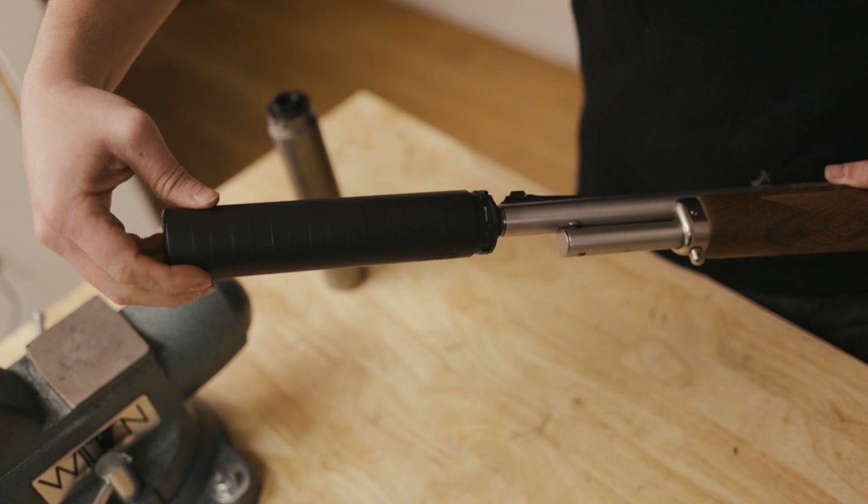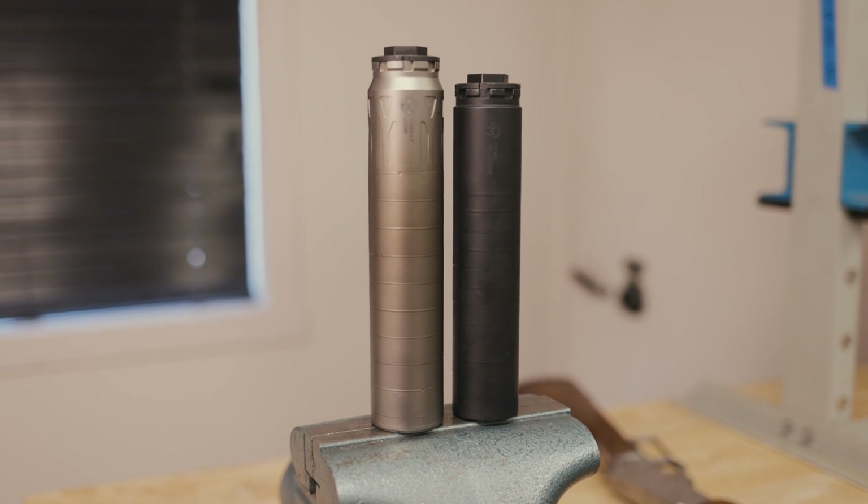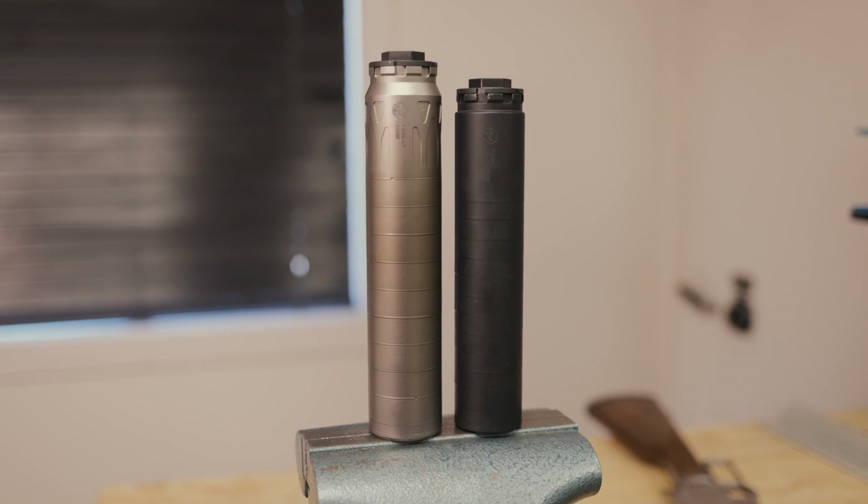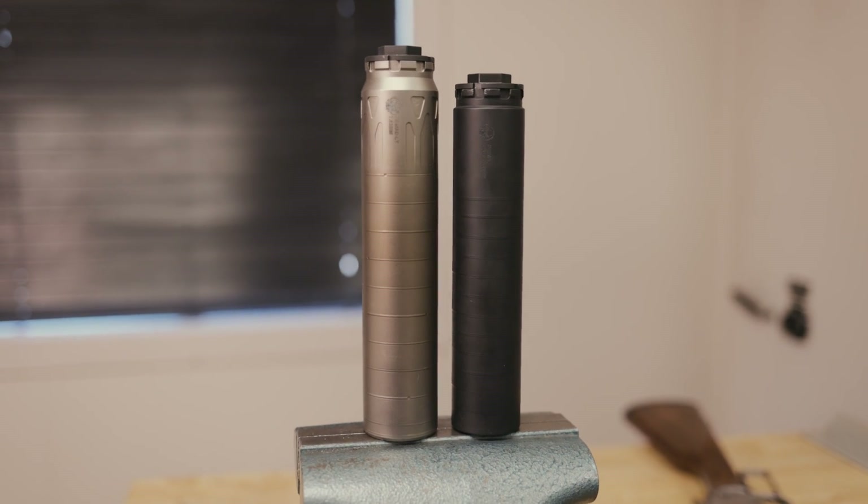And LT-315 for your tapered barrels out there — MCXs, etc. These new direct thread inserts will fit one and three-eighths by 24. At Dead Air, these include the Primal and the Nomad family of silencers. These products are available now at deadairsilencers.com — go snag yours today.